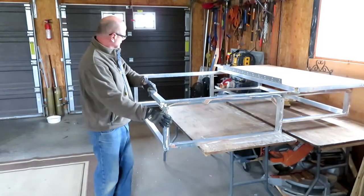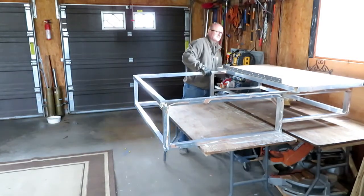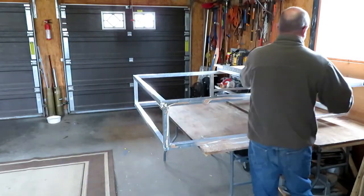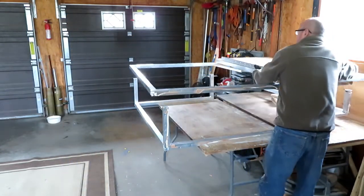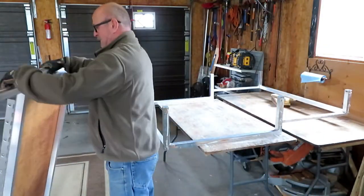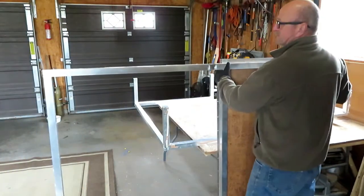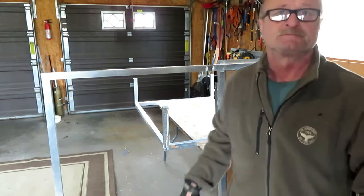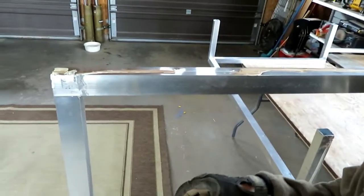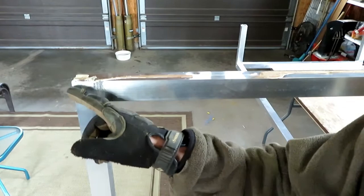That's it — it's all removed. Let's take a look at the bottom here. Not much damage. Let's get my little grinder and grind off those edges.